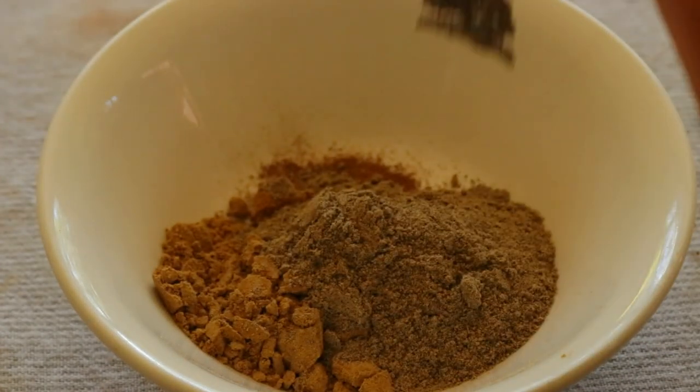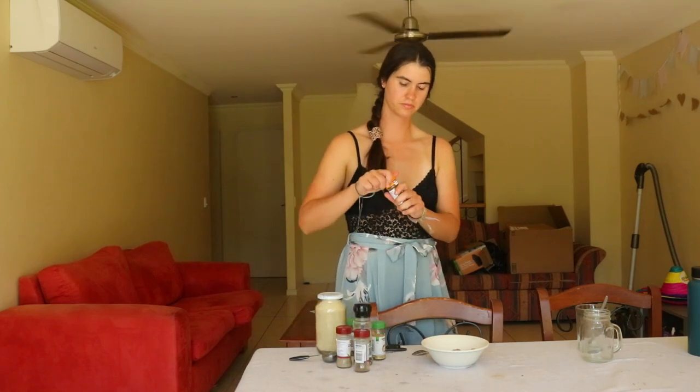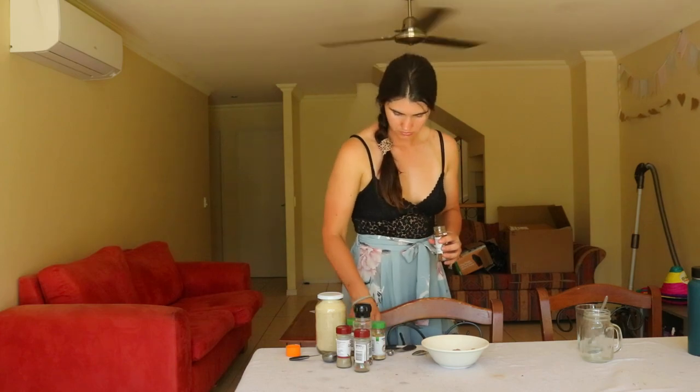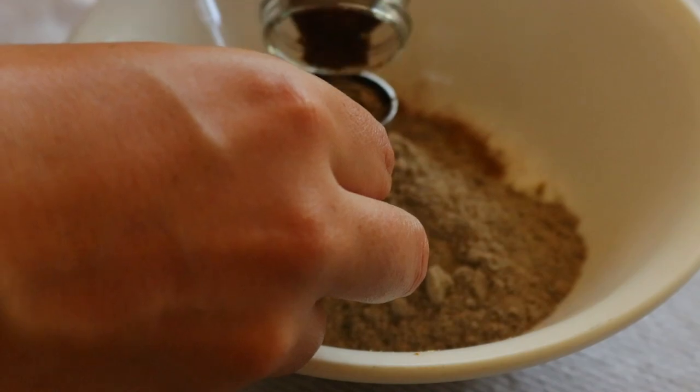Chai powder is rich in immune-boosting spices and is naturally antibacterial, antifungal, anti-inflammatory, and antiviral. It will keep for up to three months in a cool dry place, but if you love chai like me, it'll be gone long before then.